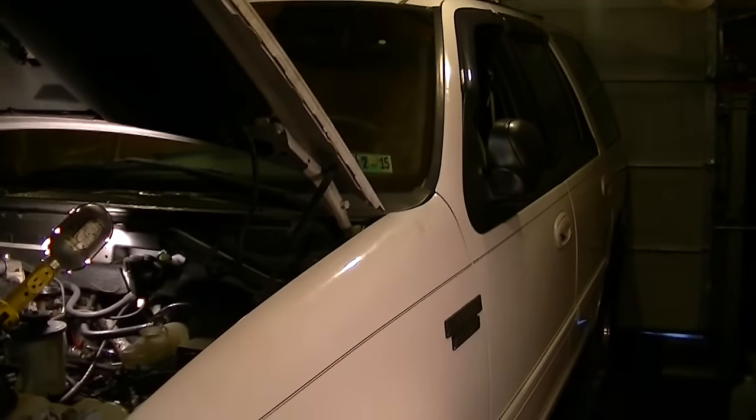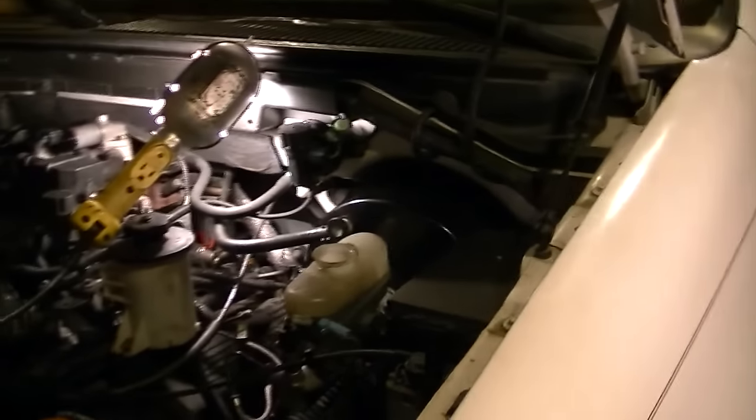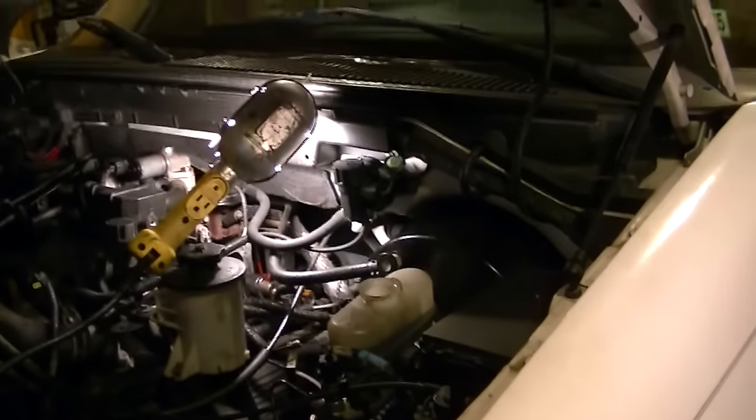A little bit of rain outside so today I'll be working inside — thank goodness I got a garage. After replacing the master cylinder, if you saw some of these earlier, I had that sinking brake pedal going to the floor, and I put a new master cylinder on it. It seemed to help a little bit but the sinking pedal is back.